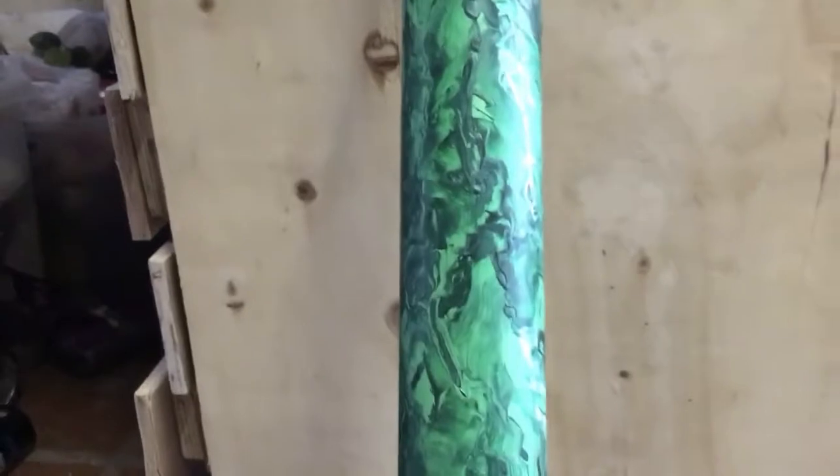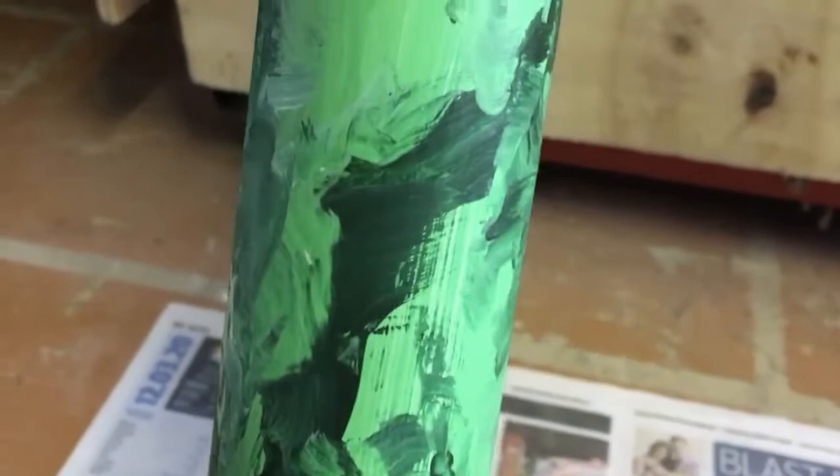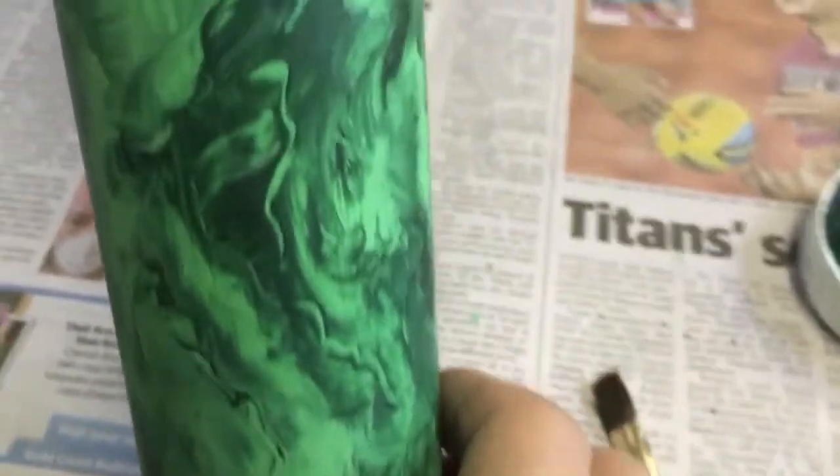So once you've done that all the way around the pipe, your pipe would look something like this. You can get the veins going through it.